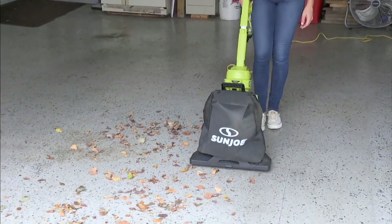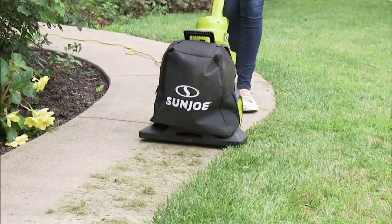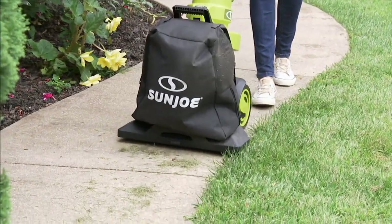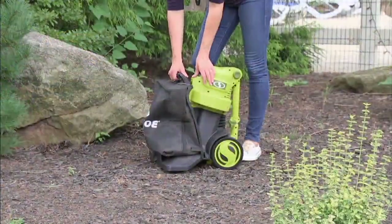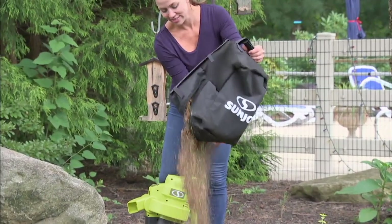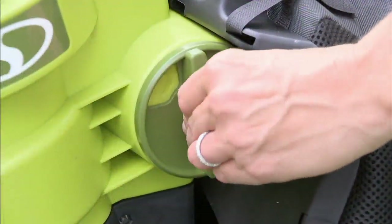It's fall cleanup time and we want to make it easy — better than ever before. We are going to do just that with M62315, the Sun Joe three-in-one walk-behind outdoor vacuum, blower, and mulcher. For those of you that had 15 bags of leaves last year, now you can mulch them down into one bag.